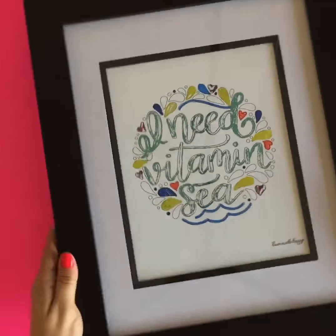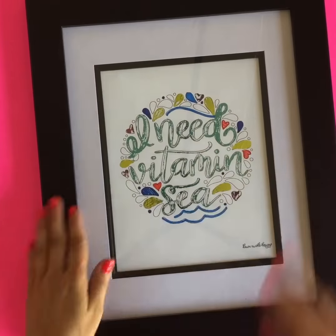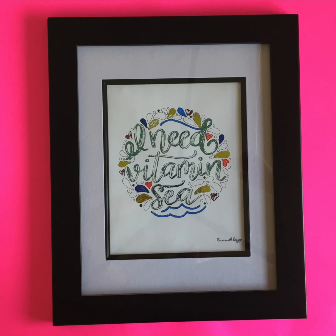Thank you guys so much for following along with this tutorial with me. You can find me on all social media as Sew What Alisha — Pinterest, Instagram, and Facebook — and also on SewWhatAlisha.com. See you soon!